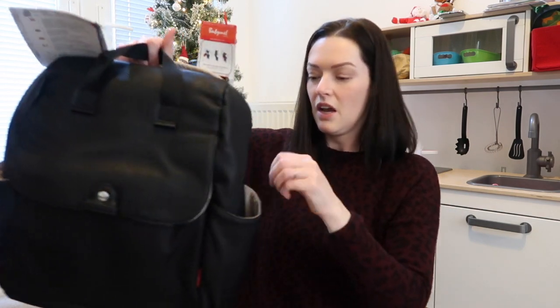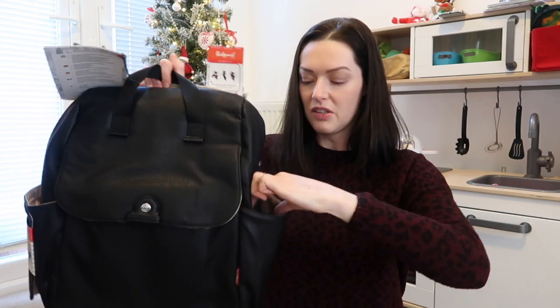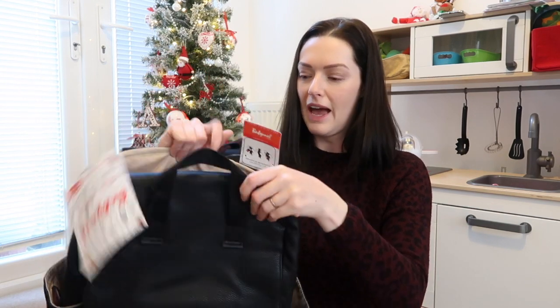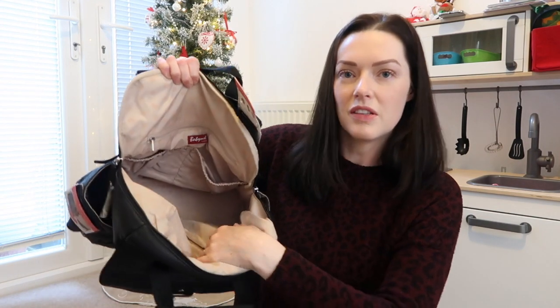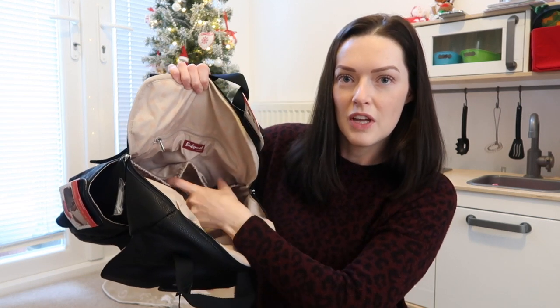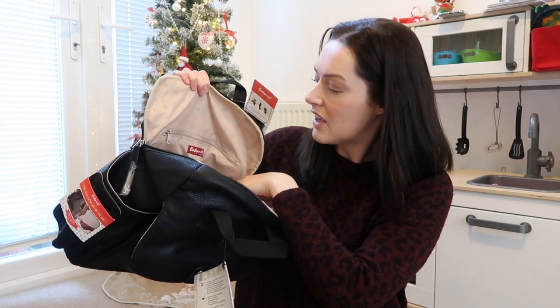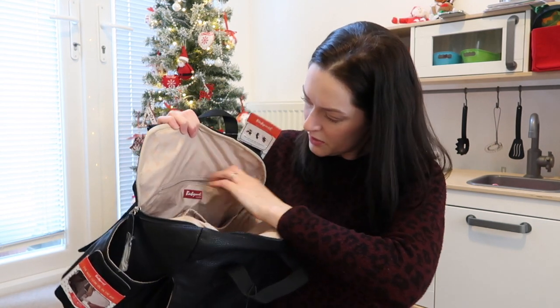There is a pocket on either side. The one thing that's very different from my previous bag is that my previous bag was elasticated, so I knew the cup wouldn't fall out if I leant forward. With this we'll have to test it, but it does feel like the cups I have would go quite snug in there. On the inside, there are two elasticated pockets — I'm sure that will be useful for things like nappies and wipes, as shown on the bag's picture.